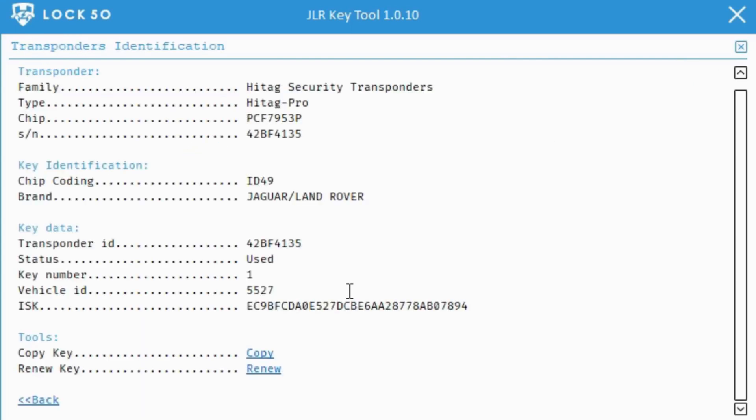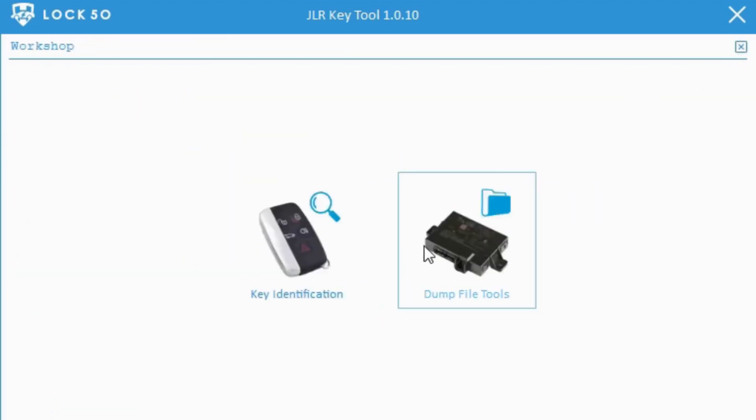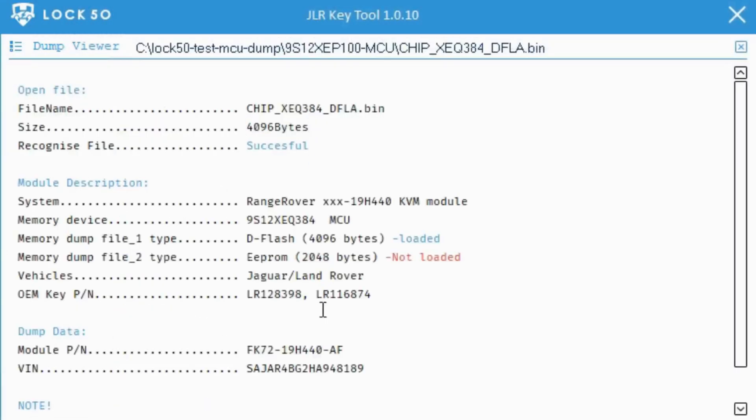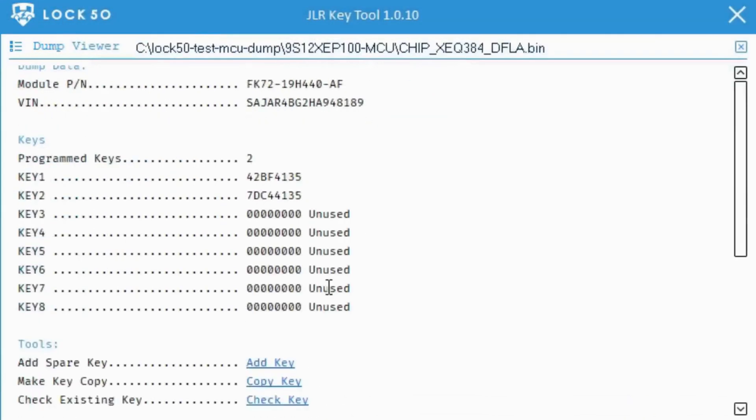Now we will show how to copy the second key info. We will open the files again and demo how to make a copy of the second key in the file — simple, fast, reliable, and easy to use. In the last video, we showed how to make a copy direct from a change ID key from any provider or any unlocked key.